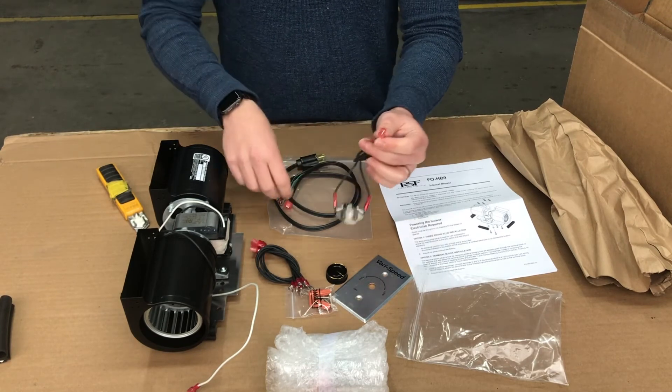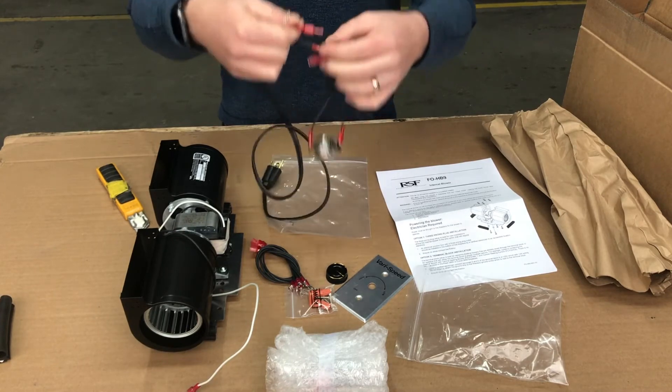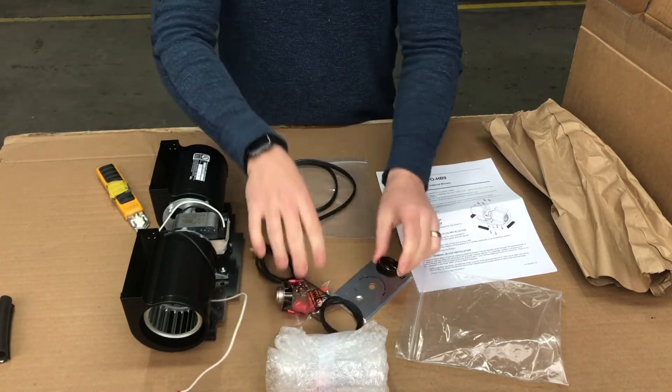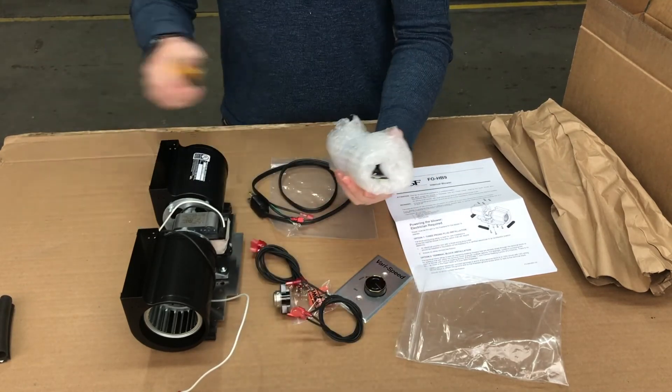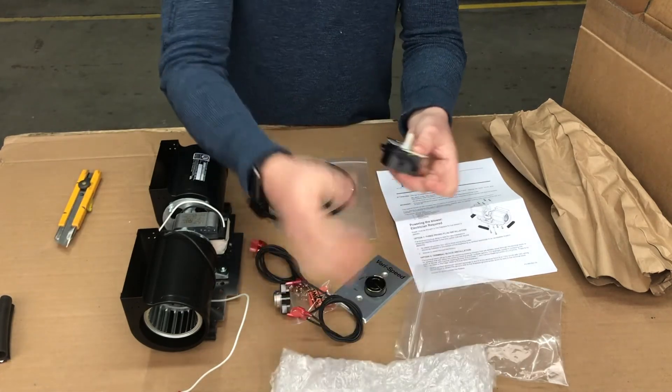Whichever option you go with, you're going to use our snap disk. As you can see, all these little quick disconnects are very easy to use — they just snap together like that. No need to take things apart, just snap them together. And obviously this is for the speed control. Inside this little bag we have the actual motor itself for the rheostat.